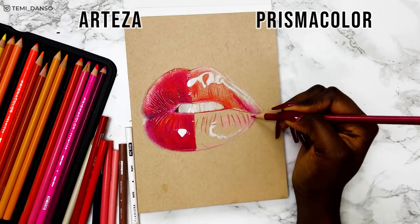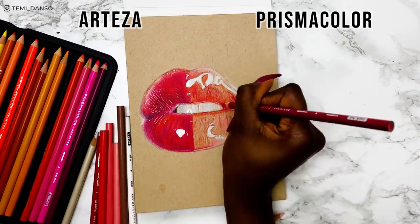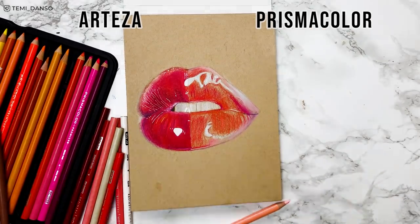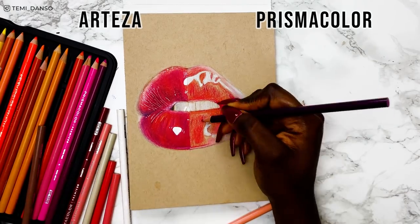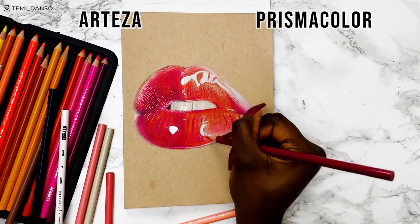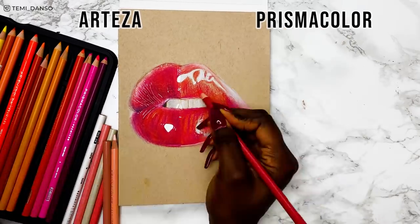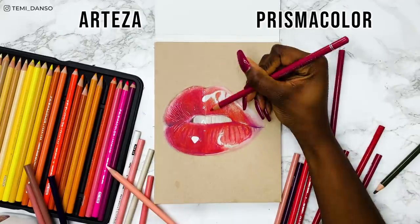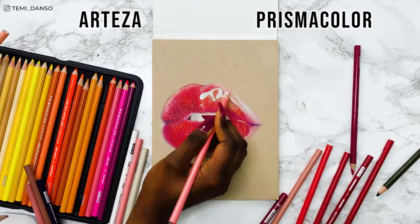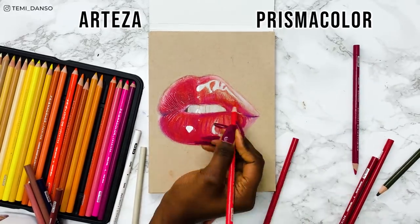Unfortunately, my biggest issue with the comparison is the paper. I do find that the Prismacolors are nicer to blend with, but I still kind of have the issue with the burnished layer and just trying to do any sort of layering that makes sense. Something I didn't mention earlier is that the Prismacolor colour range is actually really nice and much more tailored to portraits. They have some extra colours — more olive greens, more rose tones — that really allowed me to achieve nice realism. I find that the Arteza pencils just have a bunch of bright colours that aren't necessarily useful, especially for realism.